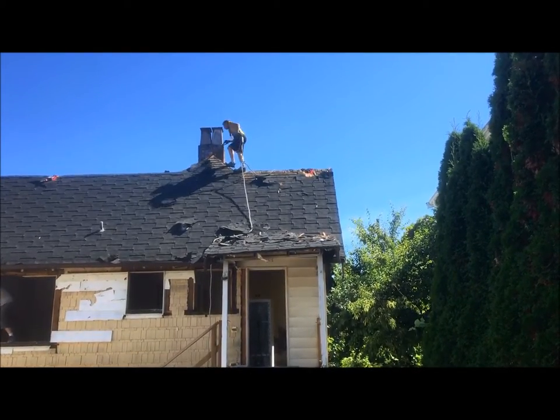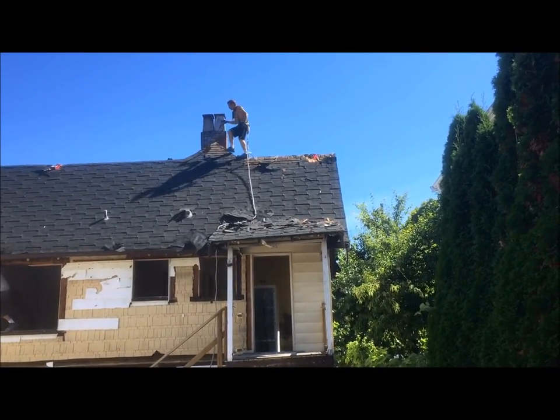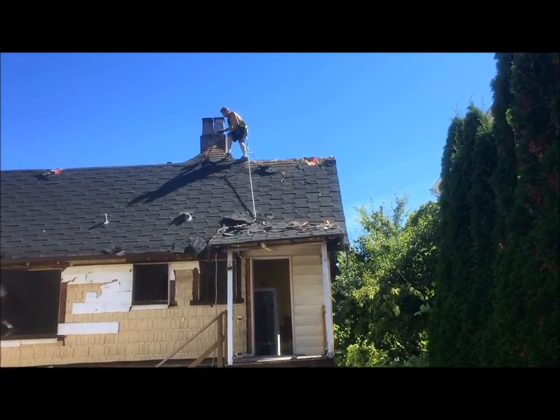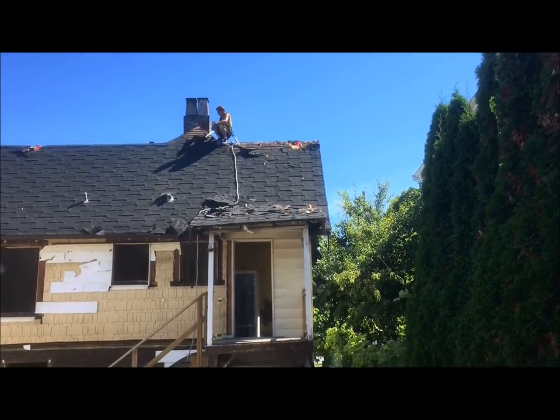Ideally, start from the top down. If it was less of a pitch and you had a flat shovel on plywood, it would be twice as fast. So ideally, that's what you've got to do.